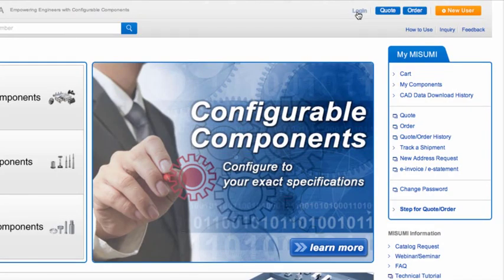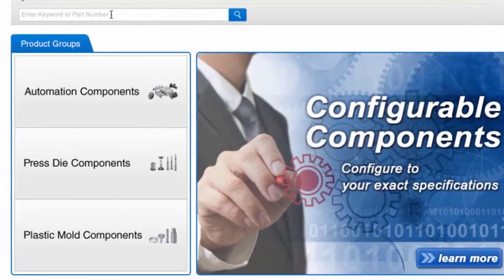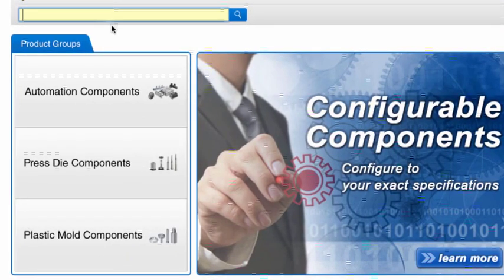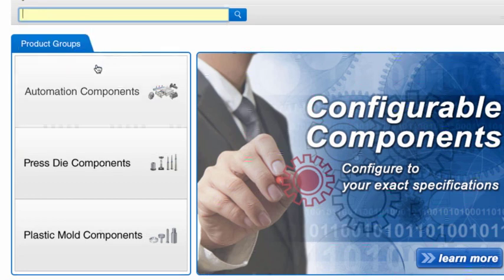From the Misumi homepage, you can log in to your Misumi online account or register for an account for free. If you don't have a Misumi online account yet, but have a full or partial part number, you can enter it into the search bar, which will provide part number suggestions as you type. But if you don't have a part number yet, you can click through to configure.